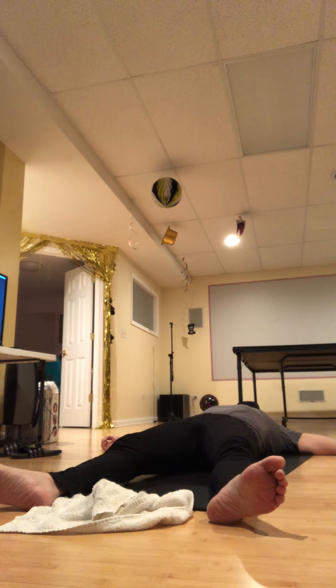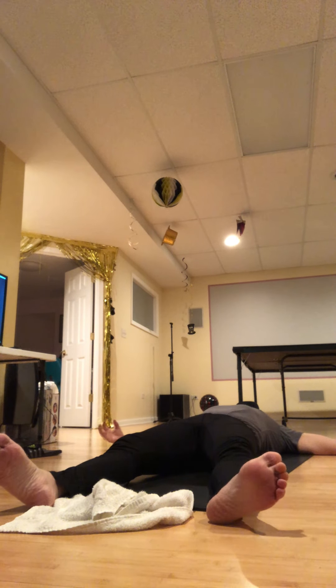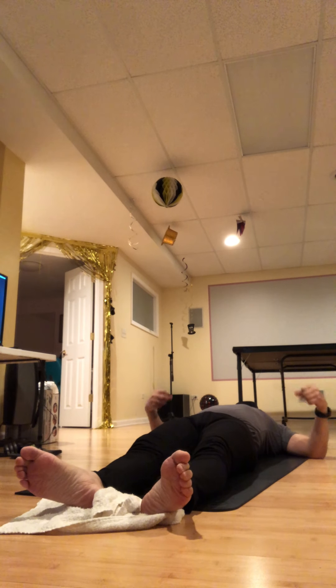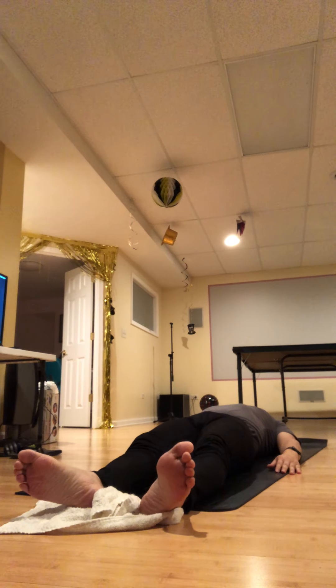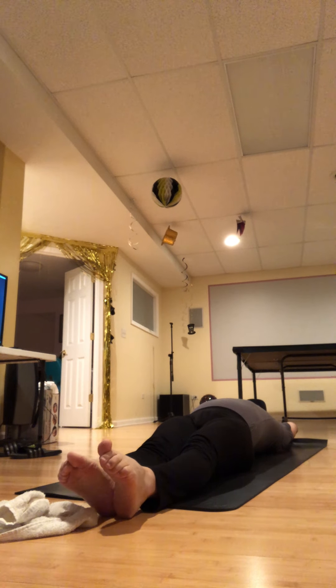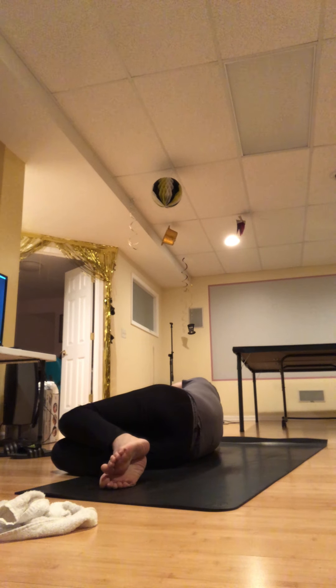If you have the luxury of staying in savasana longer this evening, please don't let me get in the way of that. If you are going to transition back into your evening, start adding small movements — just wiggle the fingers and toes, then maybe the larger joints, the ankles and wrists. Then with eyes closed, carefully turn over to one side. With a pause and a full cycle of breath, check in with how you feel. Gently press into your hands and come back up to any seated posture.